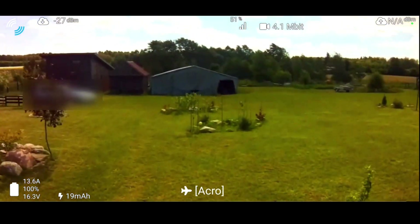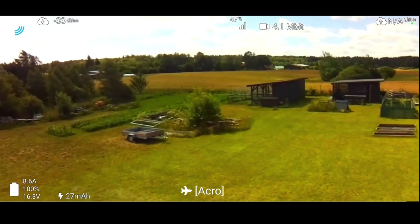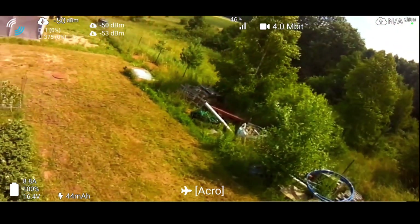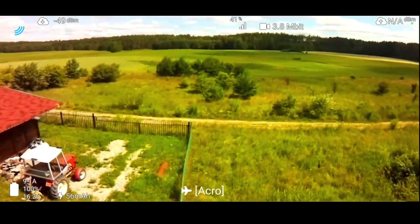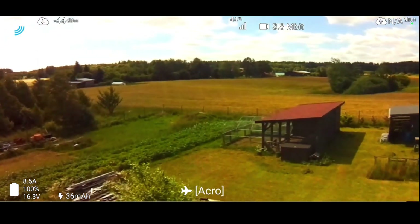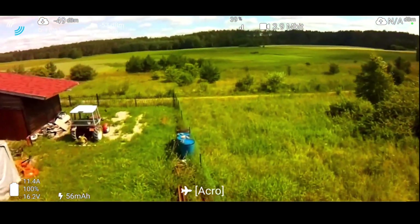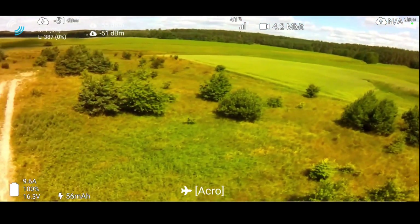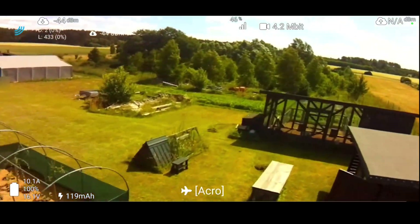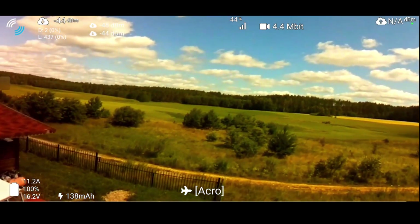Now we see the OpenHD video. As you can see it looks slightly worse, but what we can't tell is that the latency is a little bit better. Unfortunately it is inconsistent, which makes flying a bit difficult. Especially slightly dynamic flying is more than difficult. Those little stutters you can see — this is exactly how it's looking on my phone screen. This is not an artifact of transcoding or anything.